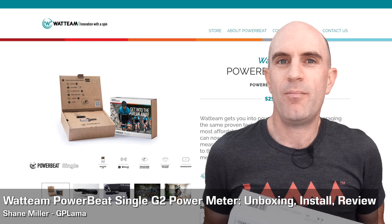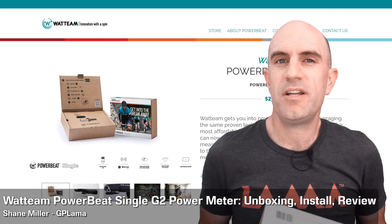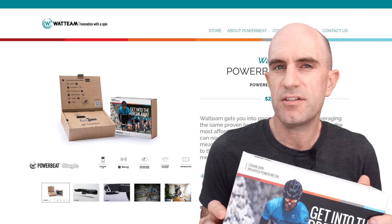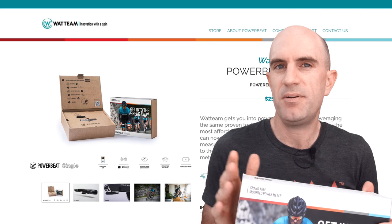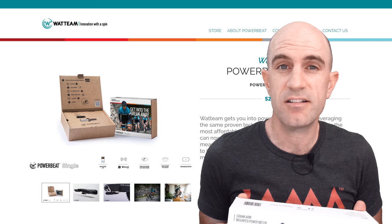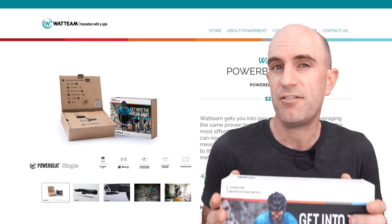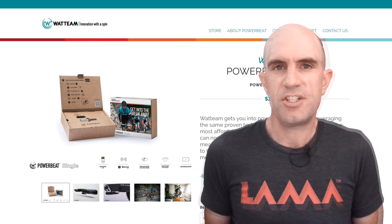After three months of use and abuse on my bike, we run through the user experience I've had with the Watt Team PowerBeat G2 Single Power Meter. Weighing in at $259 US, this has to be the cheapest power meter out there on the market today. For an extra $99 you can get the sensor pre-glued, making it a $358 power meter — and that's the experience I've been sent out.